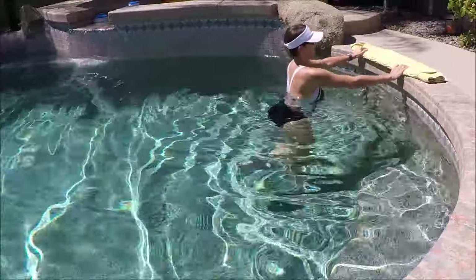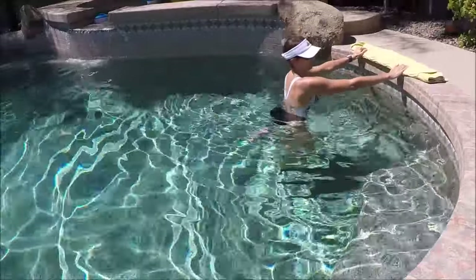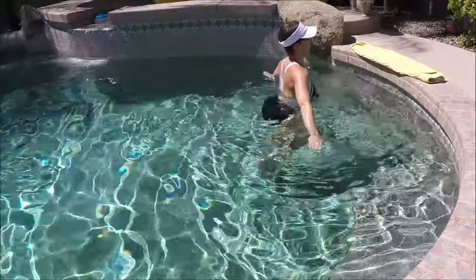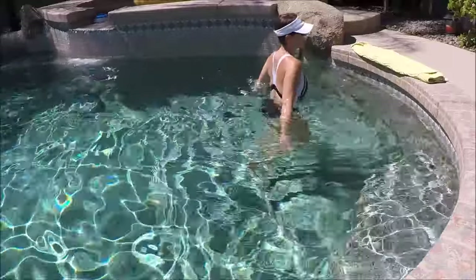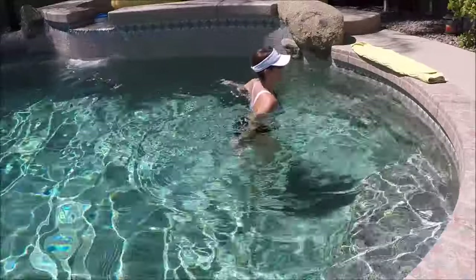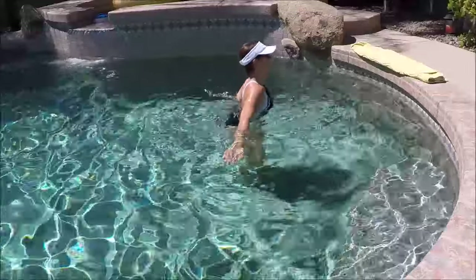We're going to bring those heels up behind you doing some butt kickers — just one heel up, then the other. You can have low impact with no bounding, or you can bound foot to foot. This is your workout, so please work however feels good to you. Let's add some arms — reach down and try to tap towards those feet as they come up.